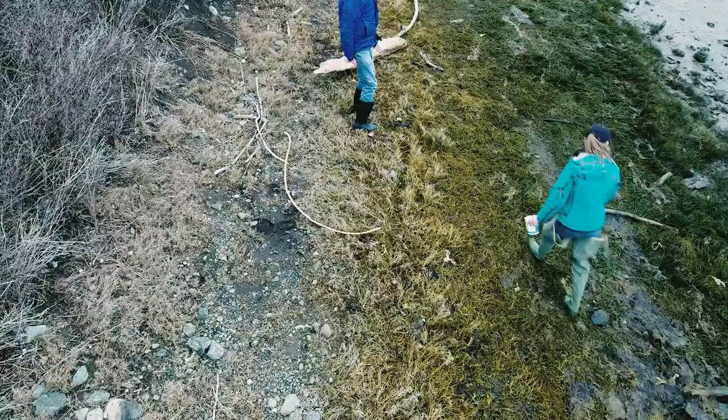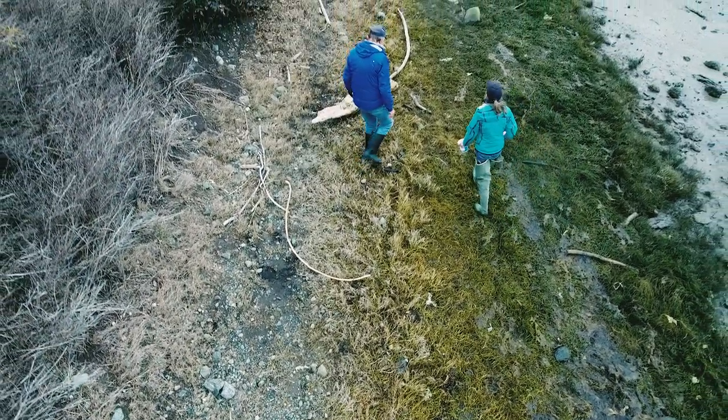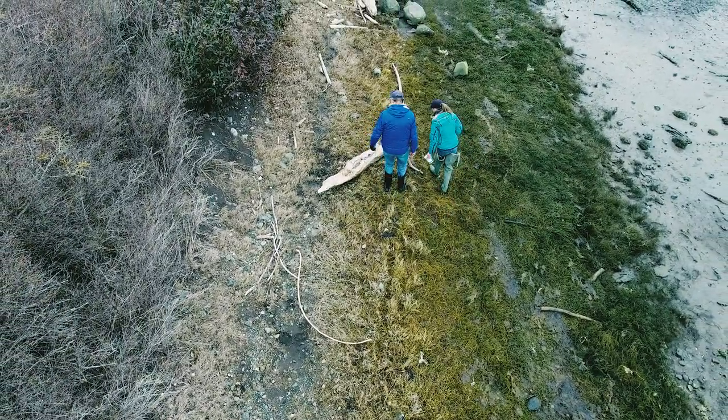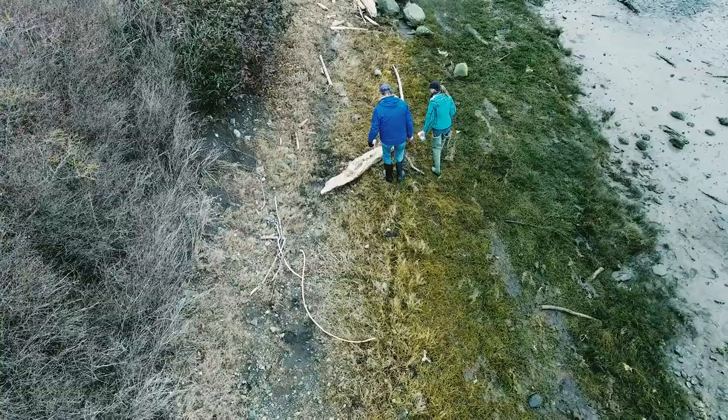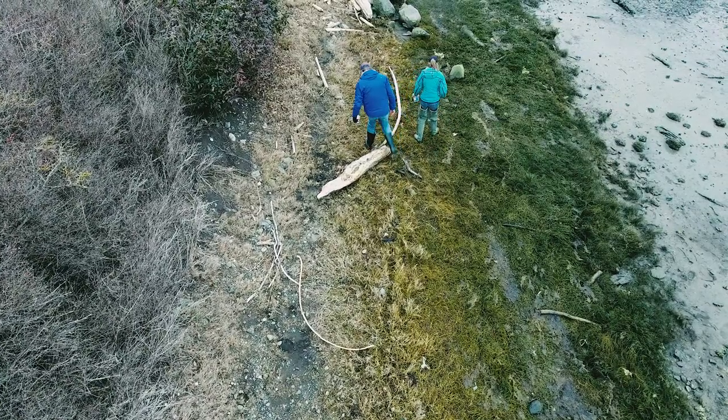Thank you for taking the time to watch this video. By keeping your eyes on the beach and your boots in the mud, you play a vital role in helping Washington Sea Grant's Crab Team monitor for the European green crab and increase understanding of the pocket estuaries and salt marshes of the Puget Sound region.